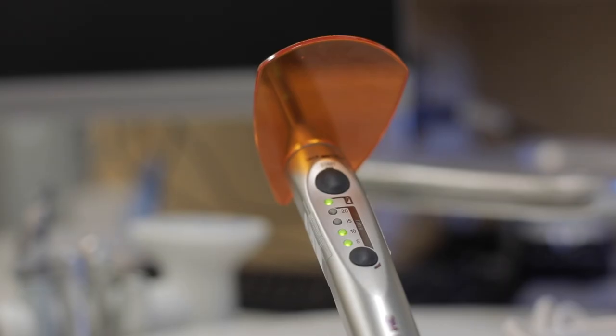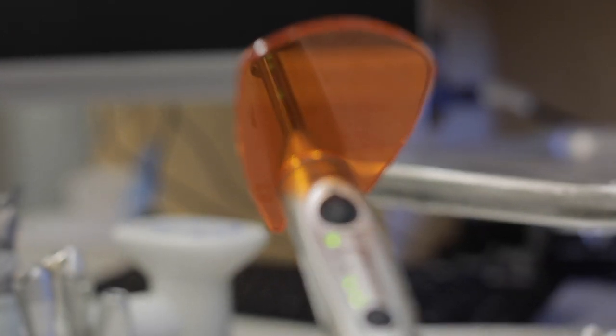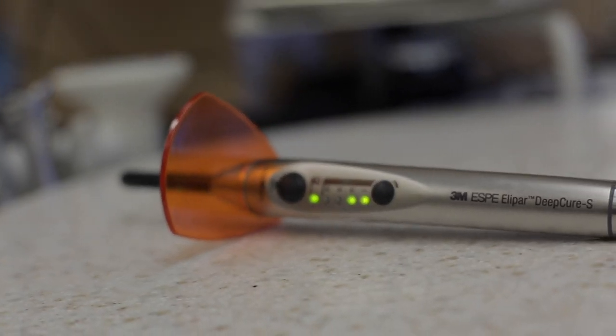Even just seven glances at that light per day actually exceeds the maximum recommended dosage of blue light exposure for a given day. The take-home message: do not look at the blue light. Make sure you're using some type of protective shield — blue light blocker glasses or a blue light blocker mounted on your curing light. The person operating the curing light should use that blocker, and the other person should just look away.